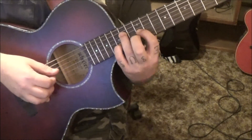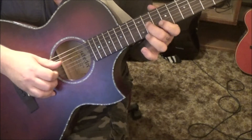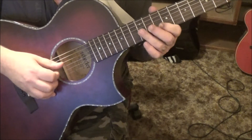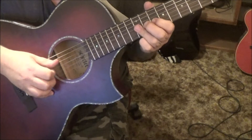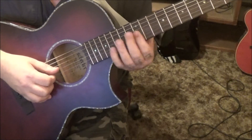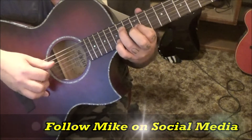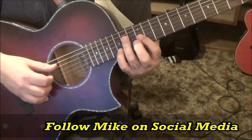And then 12th fret G and B, and then 11G, 10B. You can use your index here or third finger — actually it makes more sense to use the index.